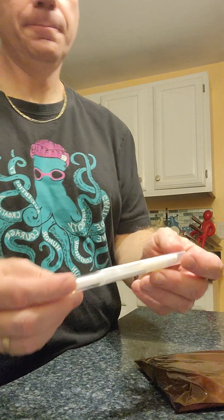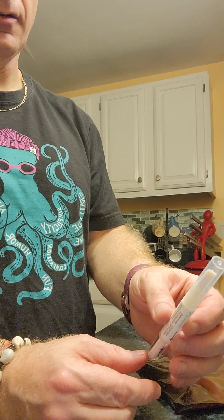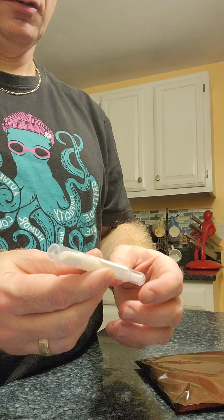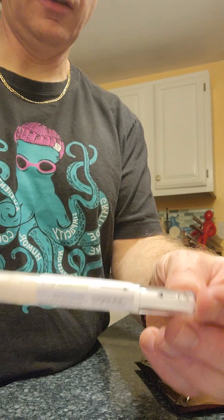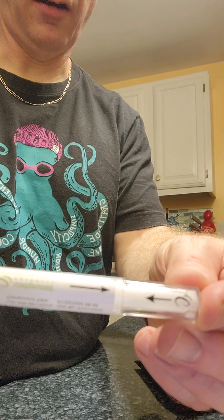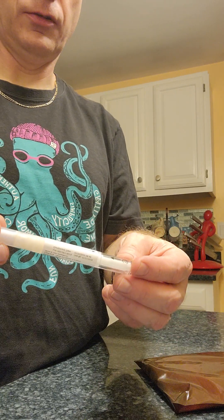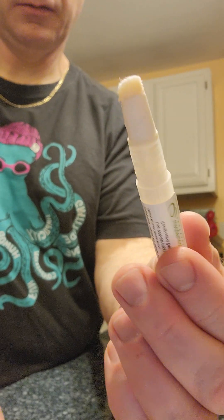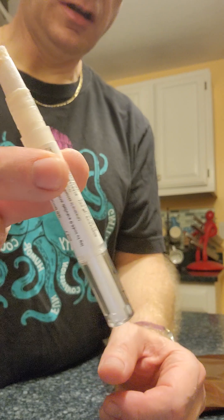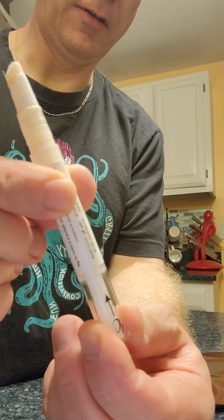The medication comes in a pen and it's designed to go on the inside of the ear. In order to administer this medication, you want to notice that there are two arrows that line up. Basically she gets two doses. You take the cap off and you notice it's like a felt pen, and then you're going to take the arrows and turn it — it only goes in one direction.